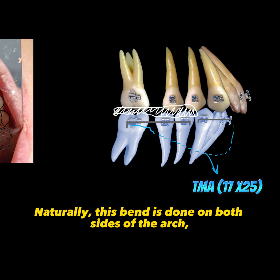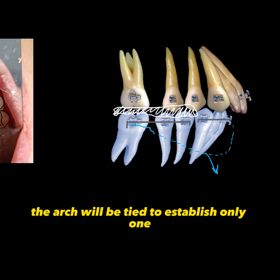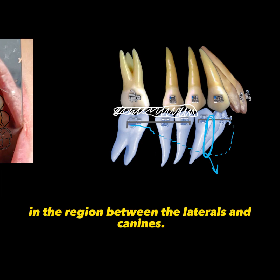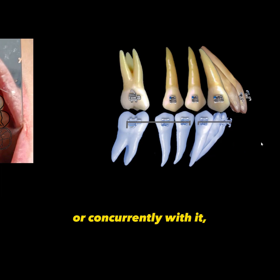This band is done on both sides of the arch. At the anterior part, the arch will be tied to establish only one point of contact in the region between the laterals and canines. After the lower intrusion, or concurrently with it, we will work on the upper arch.